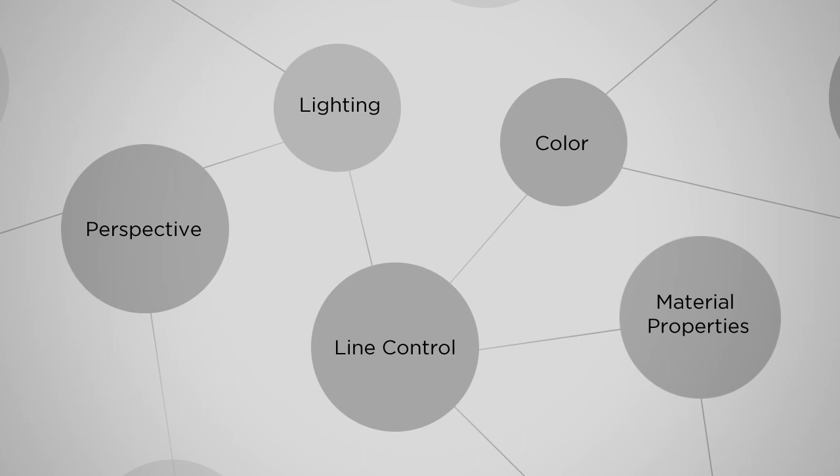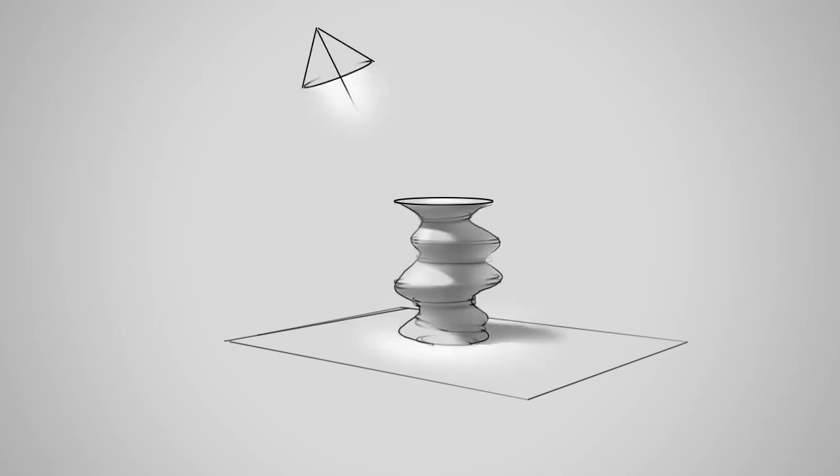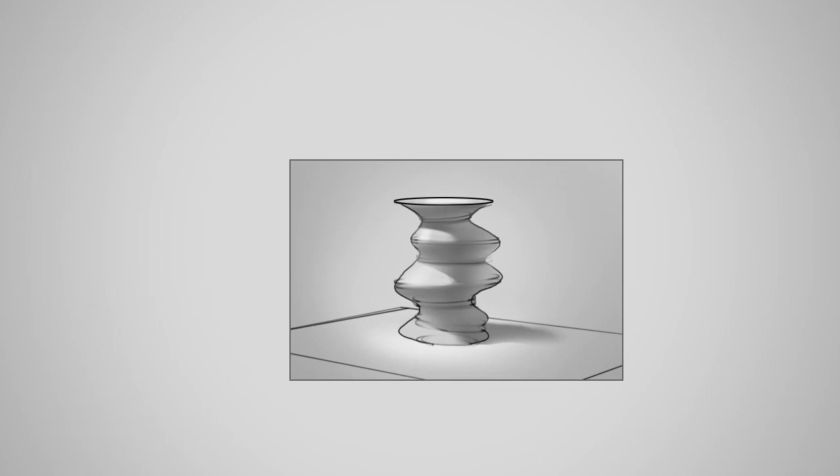Well, here's where the still life is so great. A still life can allow you to focus on one thing at a time. Because you're literally taking an object of any sort, putting it on a table in front of you, putting a spotlight on that object, and then drawing it. And this means that you're not going to be distracted by any other aspects.